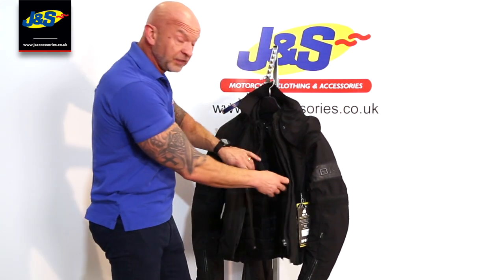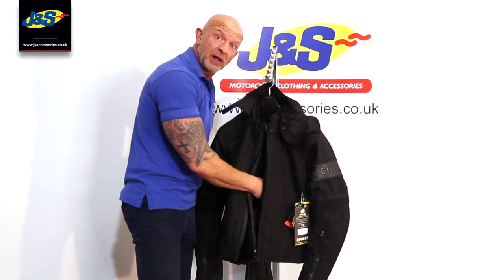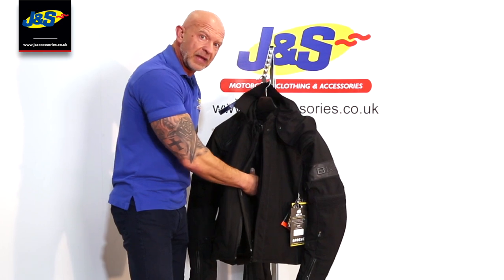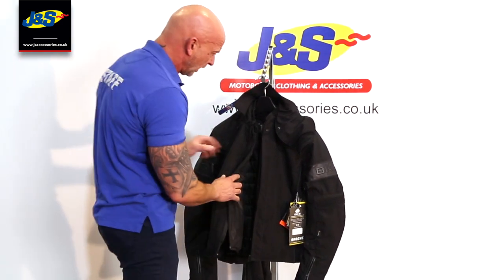As I said, it contains all CE body armour — shoulders, forearm and elbow. There is an option for a back protector as well. There is a pocket in there so you can upgrade to a CE back protector of your choice, level one or level two.